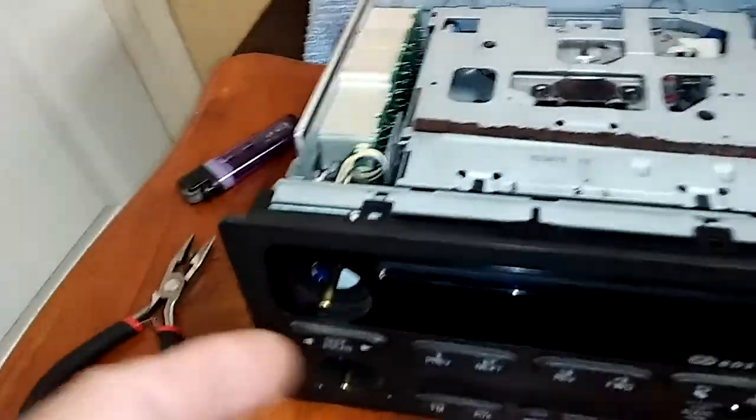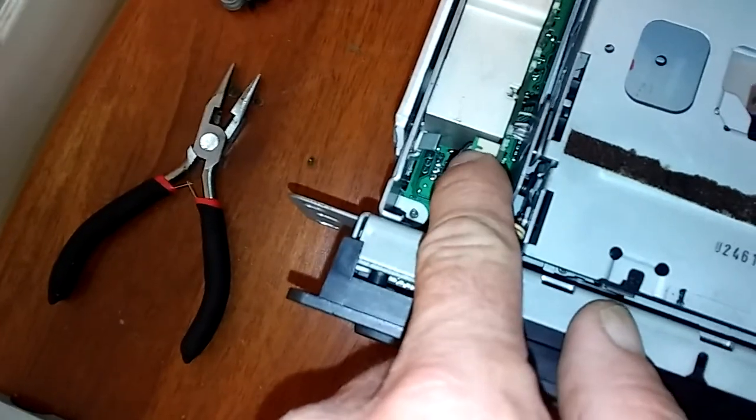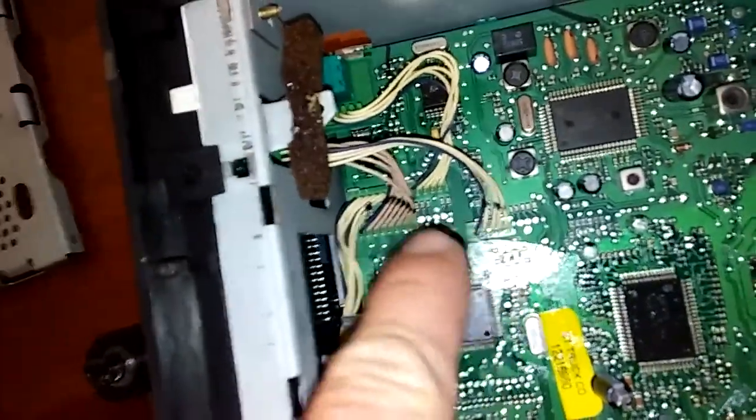So what I'm going to do is change the faces out and keep the motherboard in there — keep the motherboard in this one and put this face on that one. I'm going to take this wire coupling right here off, and those off right there.